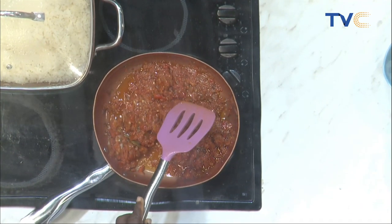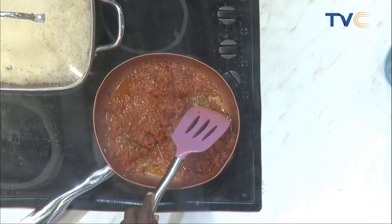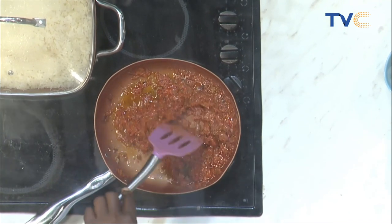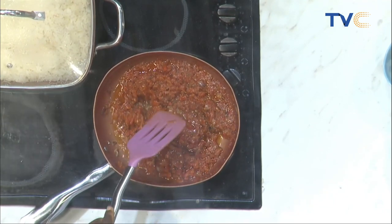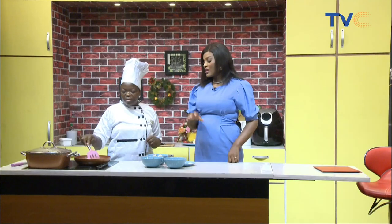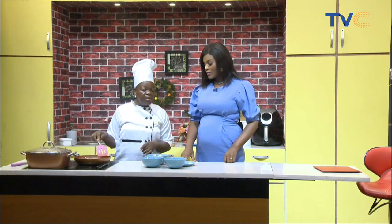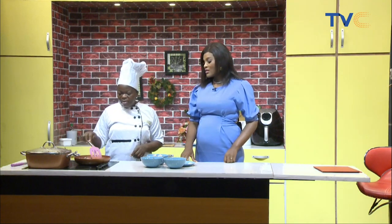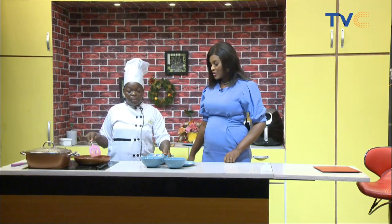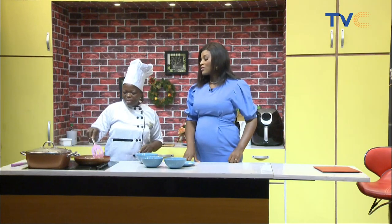So the pepper mix just cooks for 10 minutes because it's been parboiled before — parboiled for about five minutes. So altogether it's about 15 minutes cook time. Now I'm going to put the mackerel in, the seasoning cubes, just a little salt, and then the vegetables go in last when everything is ready. Besides mackerel, any fish of your choice can be used. And besides fish, you can make use of chicken — shredded chicken or shredded beef. But the most important thing is just the vegetables.